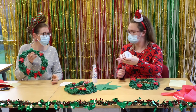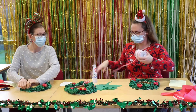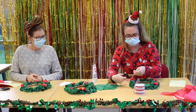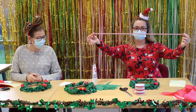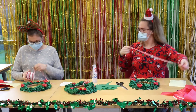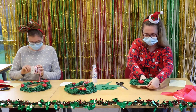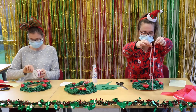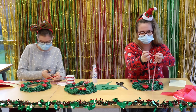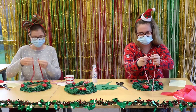Then we can pick which ribbon we are going to use to hang it up. I'm going to use the stripy one because I really like that one. Cut maybe about 40cm of the ribbon. Which one are you going to go for? I think I might have the snowflake one. Then just wrap it around the top like that and tie a little bow, then tie it again so it pulls tight.